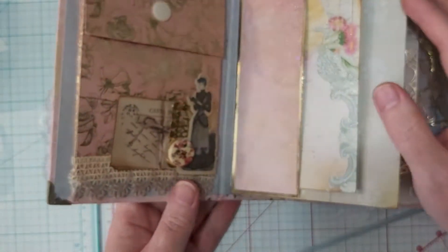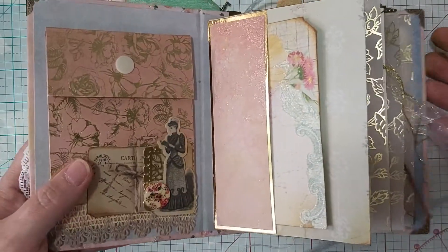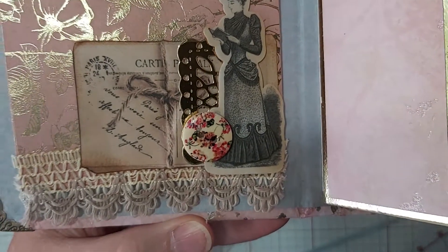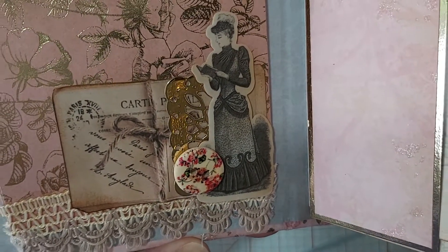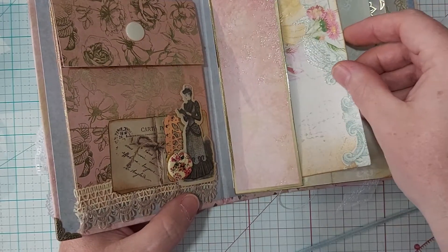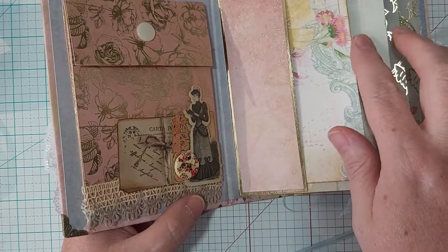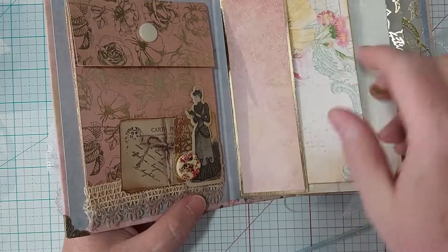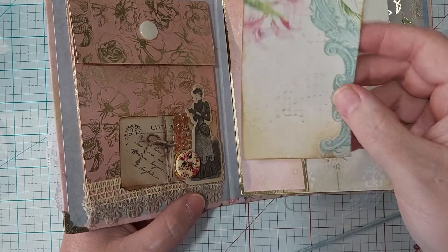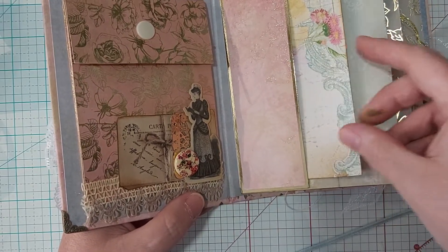This is our first page. This is the little pocket that we made, and I've added some trim there and I've got one of my clusters. This is just a pull-out. I thought it had enough going on so I didn't put anything there. I went ahead and distressed all of the tags and things like that.